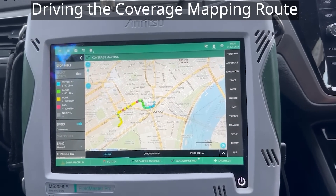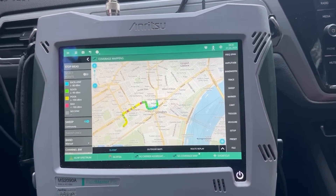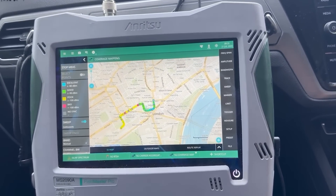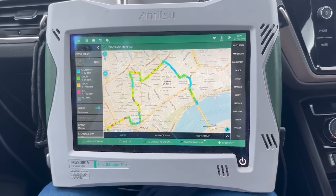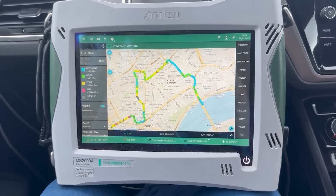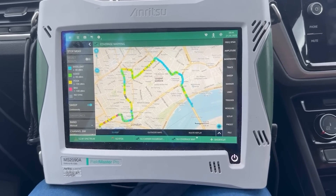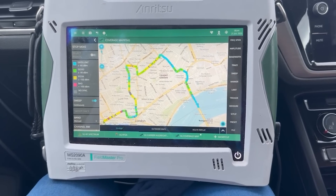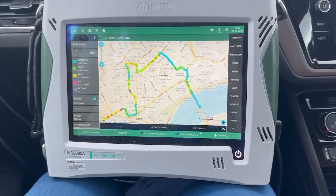We're just driving around Trafalgar Square and you can see from the dots on the map that we've got blue and green dots, which means there's very good signal strength here in Trafalgar Square. We're crossing Waterloo Bridge, still got good signal strength, and we're heading for the South Bank where a lot of the arts are centred in London. Really good signal strength here on the bridge.